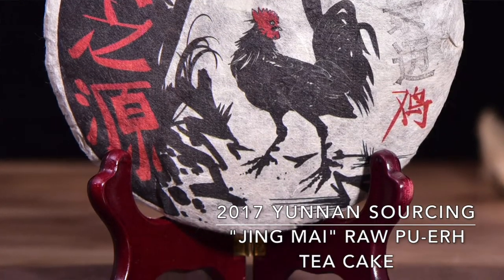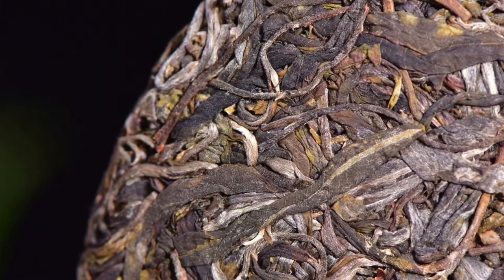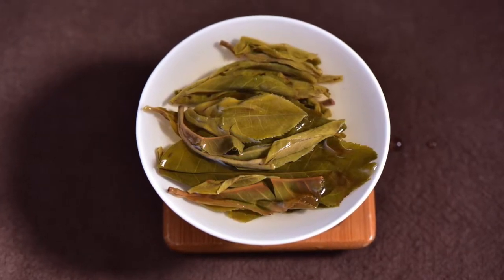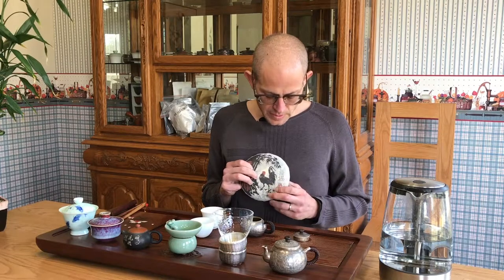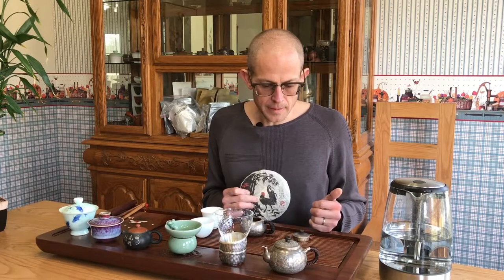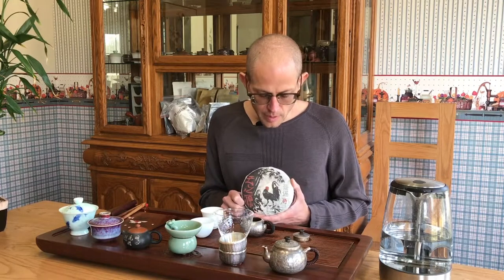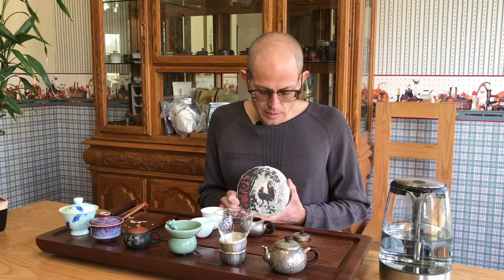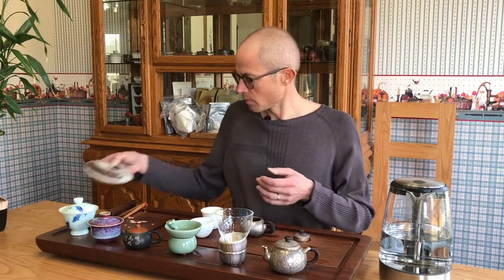This is the first Jing Mai that we have done since 2013. We did a 2013 Spring Jing Mai and also a 2009 Autumn Jing Mai called Nostalgia. Jing Mai is a tea I drink quite often, but I rarely find good examples with a really good price-to-quality relationship. This one, although not cheap, is I think very good, so we're going to drink it.